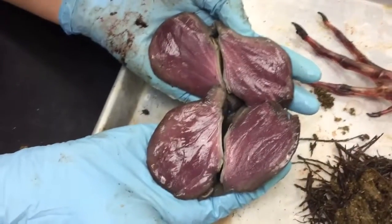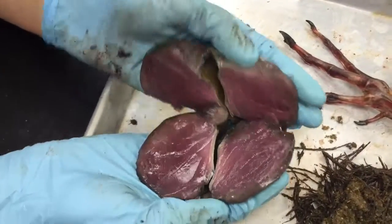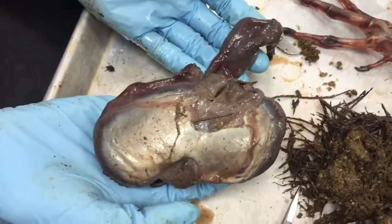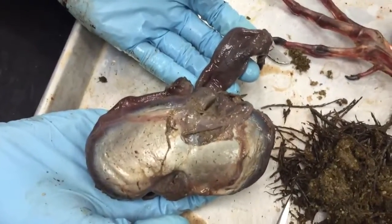Which is pretty impressive. Go ahead and close that up, Emily. And that is the ventriculus — the stomach of a goose.